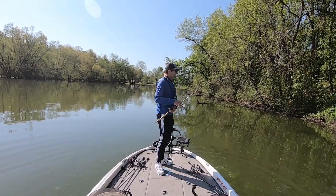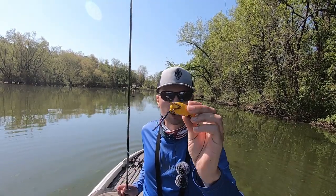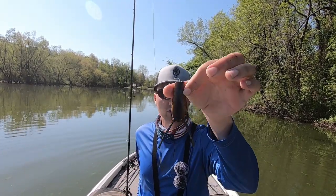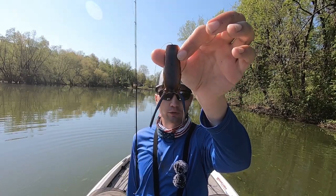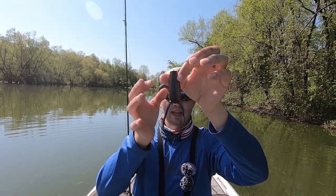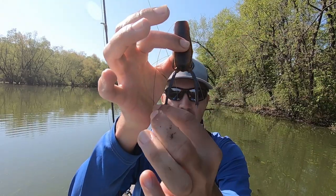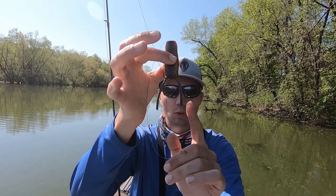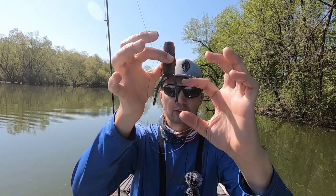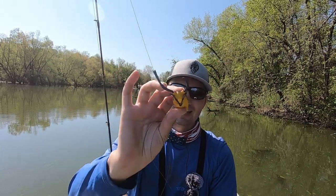That bronze eye popping frog — the best color is that red ear, and that's the only color I throw. One thing I do is actually customize it a little bit: I trim the legs of that frog skirt down just a bit, and I trim one leg a little bit shorter than the other. That promotes a better side-to-side walk. Trim the tail on one side shorter, so you have about two to two-and-a-half inches of skirt on the bottom, and you're going to catch a ton of fish.